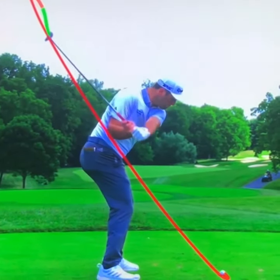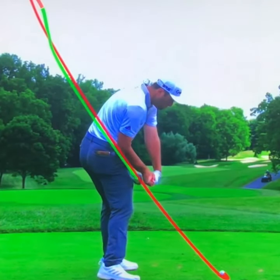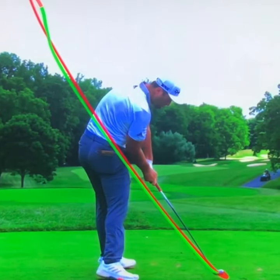Then if we take him down to shaft parallel on the way down, we can see that delivery position is unbelievable. Club head slightly inside the hands, forcing him to really rotate like crazy. Lead wrist flexed and ulnar deviated — and then what does that lead to? Well, tough to beat this impact position right here.